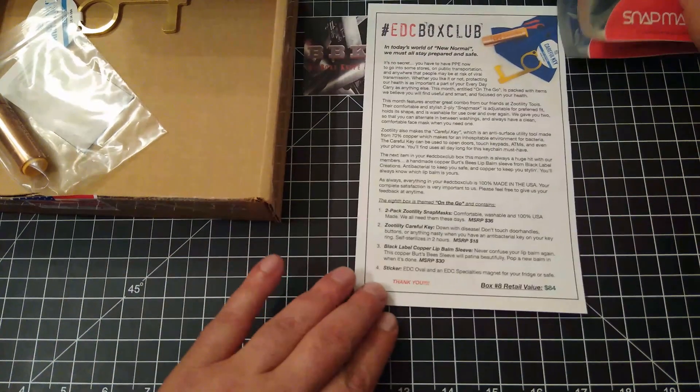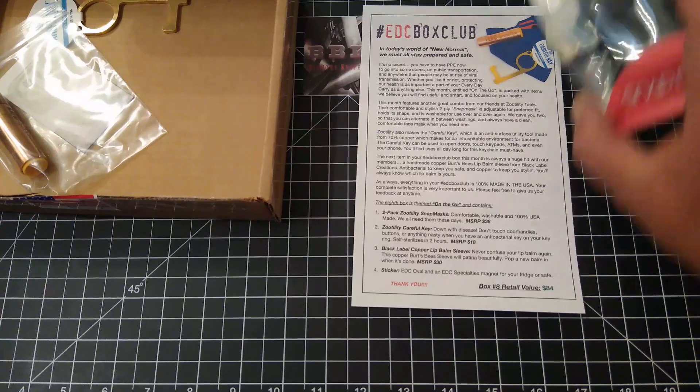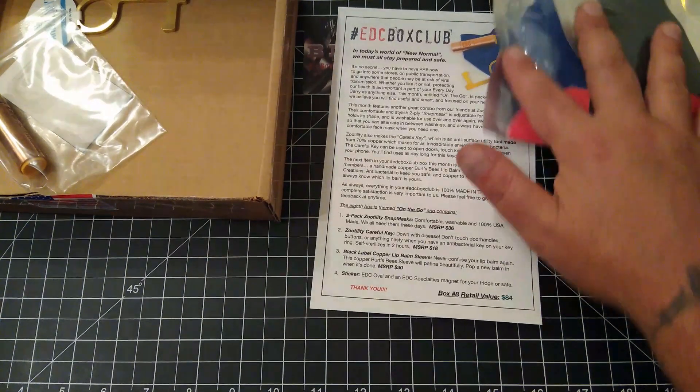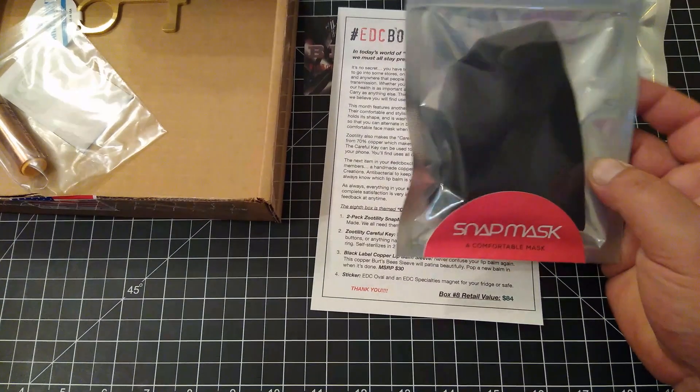Very cool. So we've got two of those. By the way, a Box Club subscription is $59.95 a month. These things retail for $18 a piece, so we got $36 there.